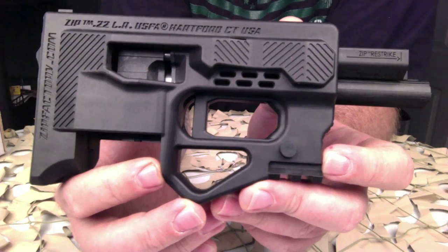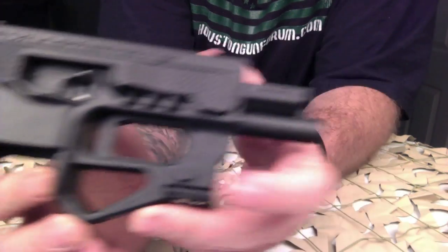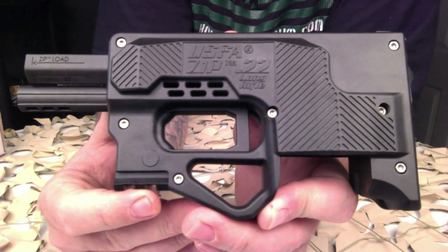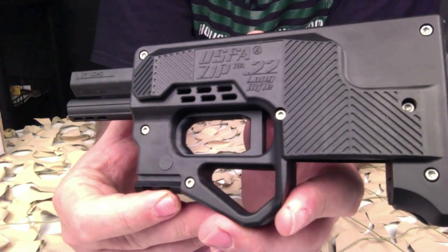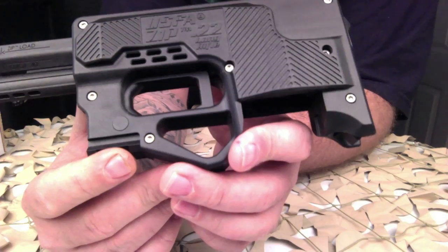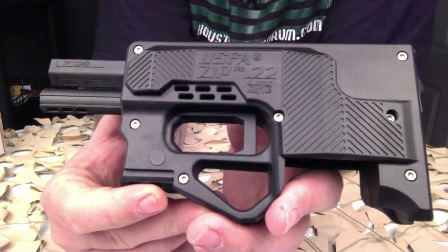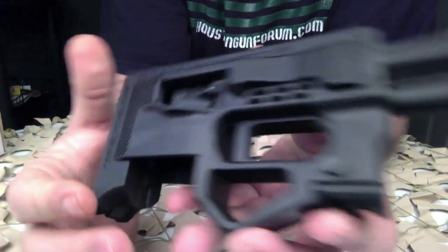As they become more available, that price should go back down towards the MSRP. The original intent of this design was that it would be mounted underneath the handguard on an AR-15 and function as a forward grip that is able to shoot a 22 round. One important thing to note is that if you do get that attachment, you need to register it as an SBR before you try mounting it on an AR-15.